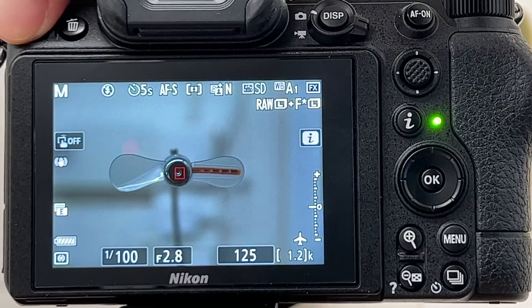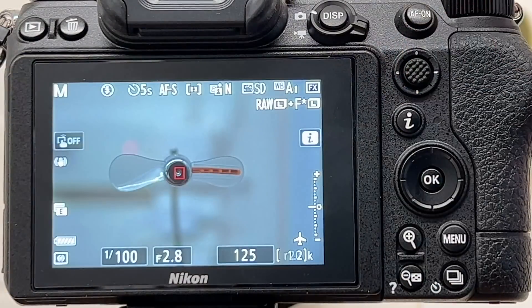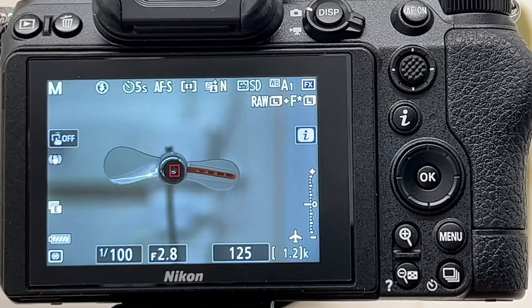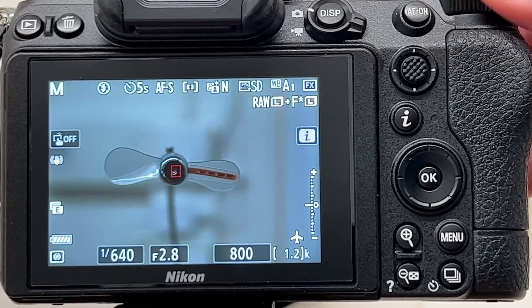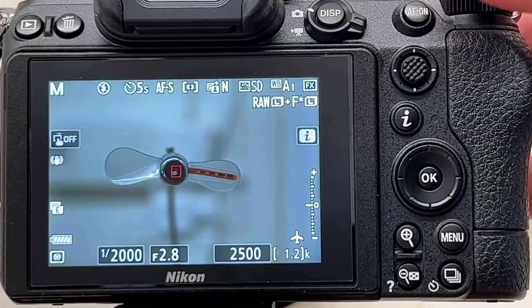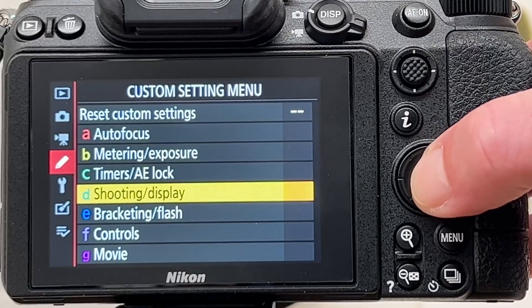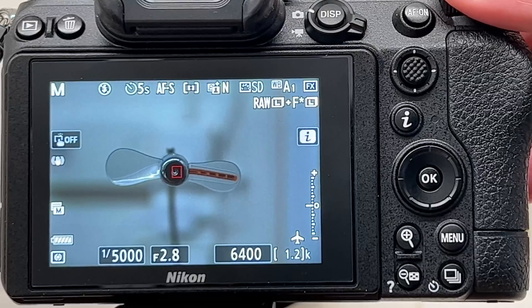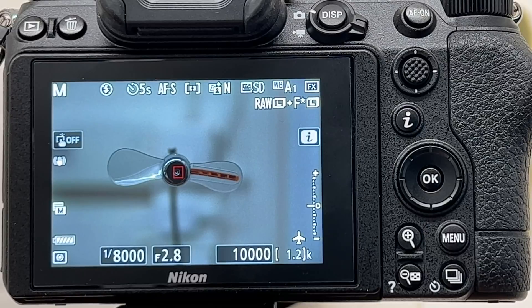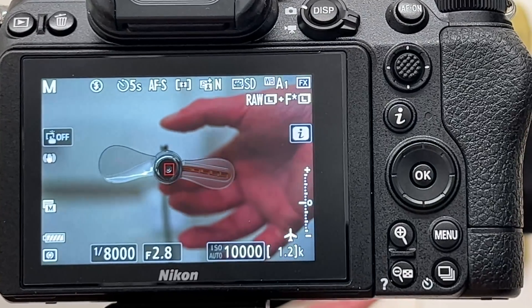The first shot looks nice and sharp — so far so good. Now let's make the shutter speed much faster. I need to change from electronic front curtain — let's go into shutter type, switch to mechanical shutter — and now I can go much faster. Let's go to the maximum: 1/8000 second. I'll switch on the fan now so the blades are in motion.